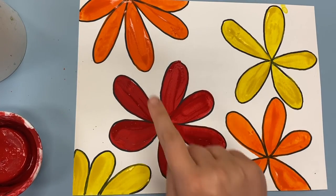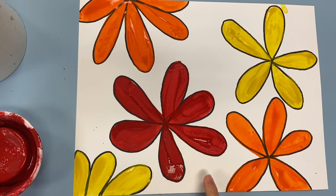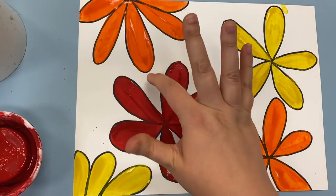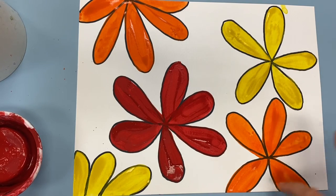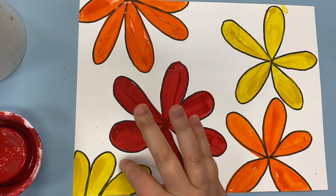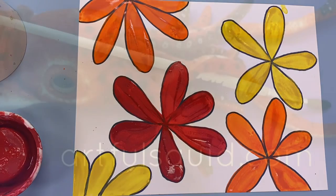Once all of your objects or shapes are painted in with those warm colors — red, orange, and yellow — and your artwork looks like this, you are going to put it in the drying rack. Don't paint anything in the background. Leave those empty white spaces around your shapes completely white. We're going to let it dry overnight and then tomorrow we will start on the next step.